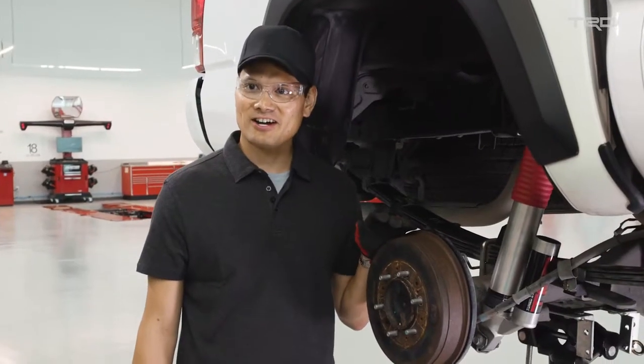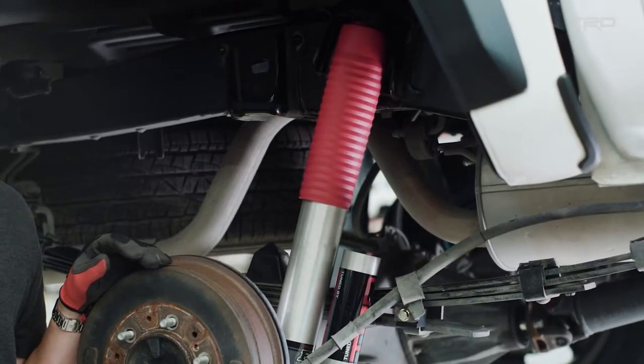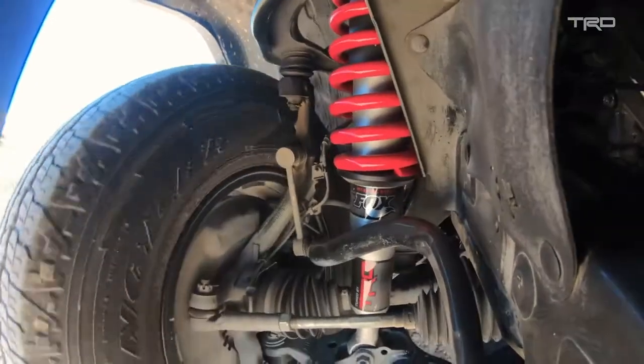Here we have the TRD shock bolted up to the rear of the Tacoma, and as you can see, it fits right in.